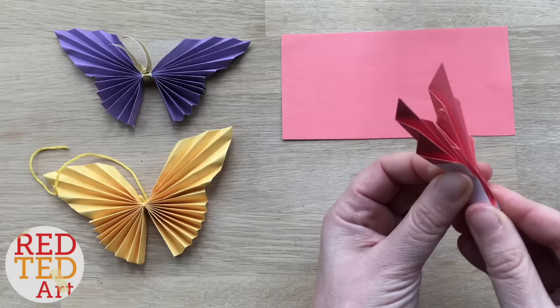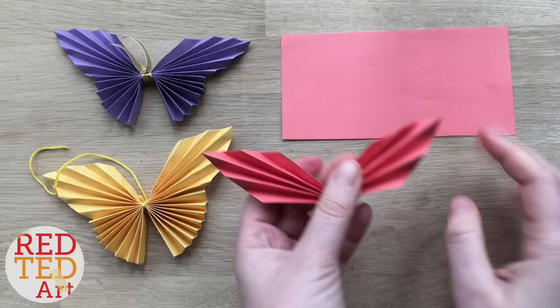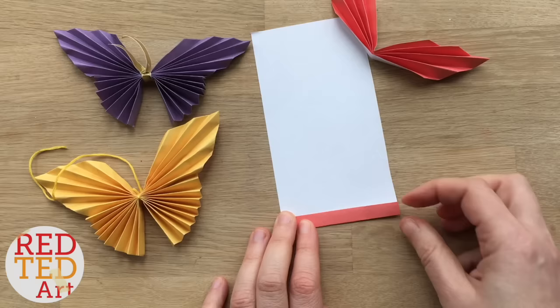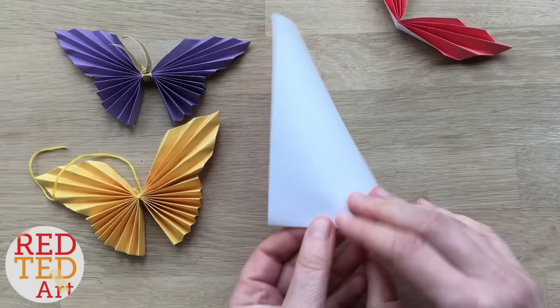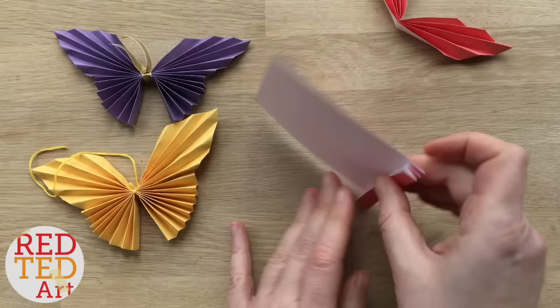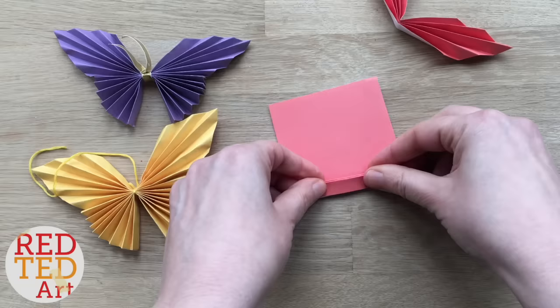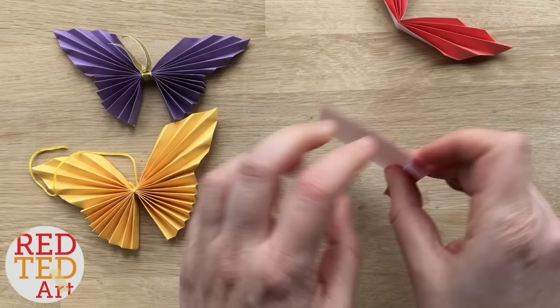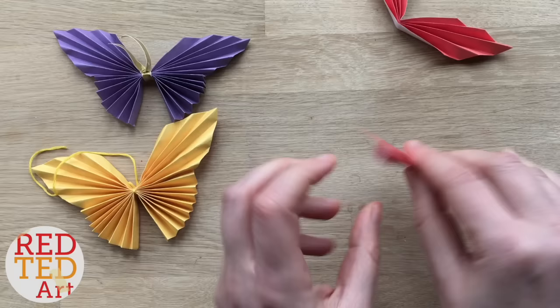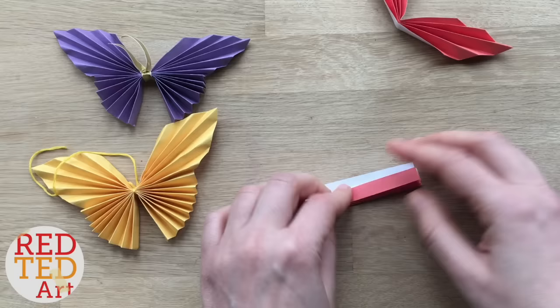You've got your top half of your butterfly. The great thing about this is you don't have to use origami paper — you can use any paper you've got and basically recycle magazines and the like. Now you want to do basically a concertina the same way, the same half a centimeter distance, for the bottom half.